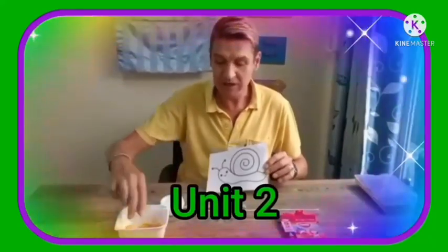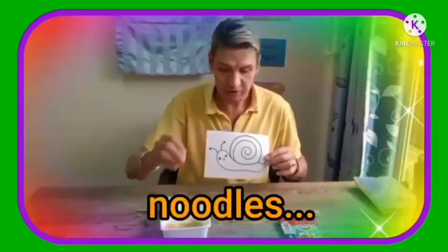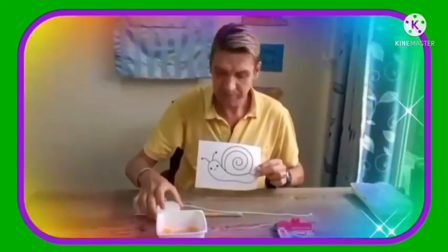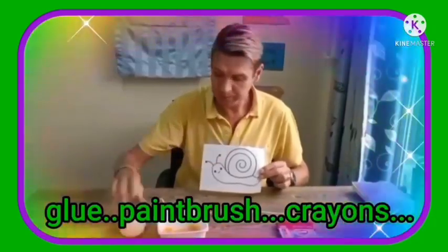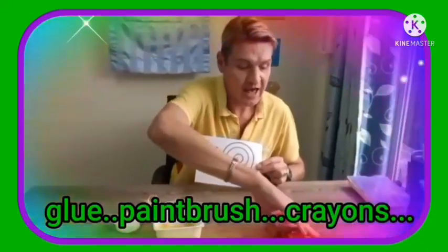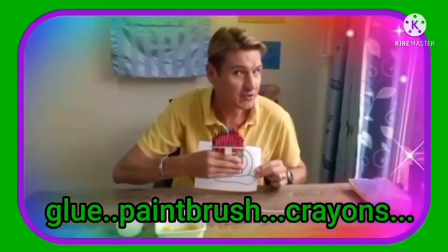So what we need for this is some noodles, a rope, some glue, a paint brush for the glue, and different colored crayons.